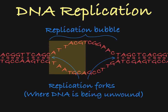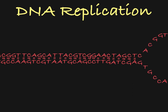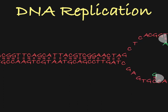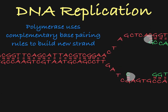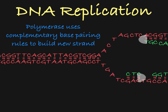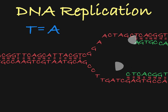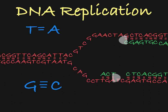Let's focus in on just half of the replication bubble. As the strands are separated, they become available for the DNA polymerase to attach and start building the new strands. The DNA polymerase knows which nucleotides to add to the new strand based on the complementary base pairing rules. Where the original strand has a thymine, the polymerase will add adenine to the new strand. Where the original strand has a guanine, the polymerase will add cytosine, and so on and so forth.